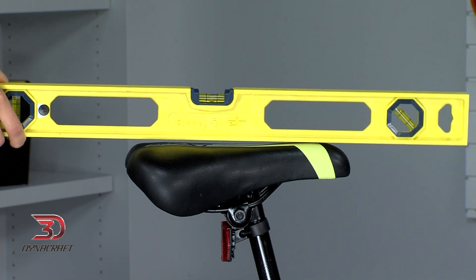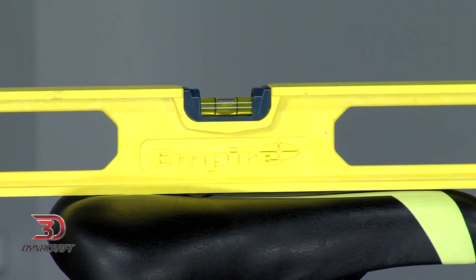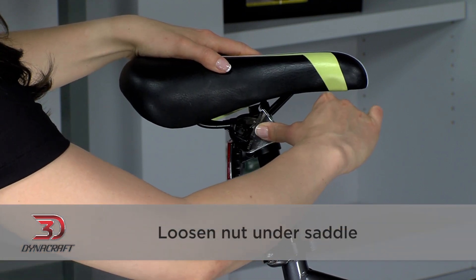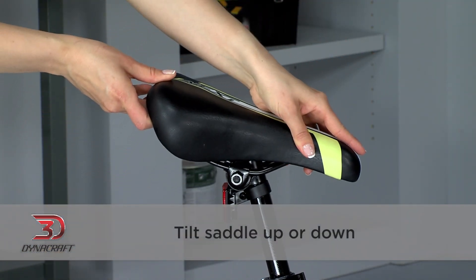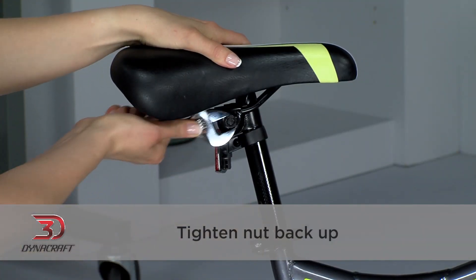Now let's adjust the angle of the saddle — this is where a level can come in handy. In general, most people will want the saddle to be level with the ground. If you're experiencing numbness or pressure from the saddle, you can tilt the front up or down. To tilt the saddle, loosen the nut under the saddle here, being careful not to loosen it too much or remove it. After it's been loosened, you will be able to tilt the saddle up or down to find the position right for you. Once you have it where you like it, just tighten the nut back up.